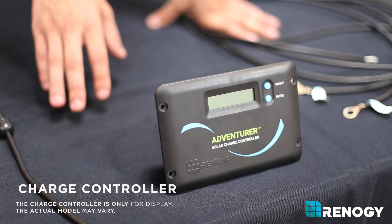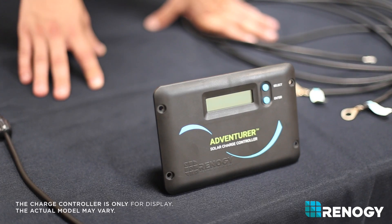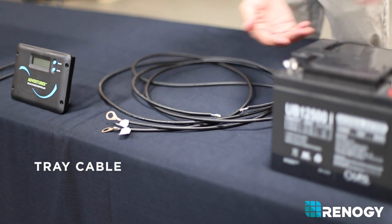A charge controller regulates the voltage going from the solar panel into your battery. It's essential for every off-grid system to have one. A tray cable is used to connect your charge controller to your battery bank.